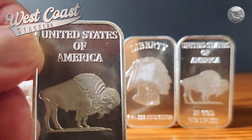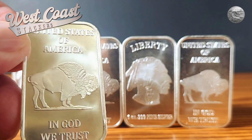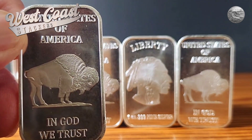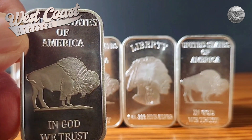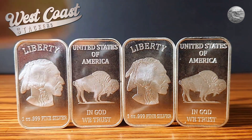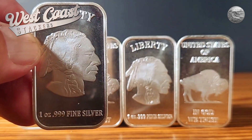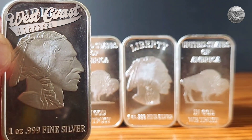Hi, welcome back to West Coast Stackers, the ultimate channel for all things silver stacking. On this channel, we cover economics and political winds of change that may affect our silver stacking. But today, let's take a respite from all that economic hooey and enjoy a little silver. This is new to my stack this month, and I'm excited to share my latest addition with you all. This video will be diving into my recent purchase of five stunning one-ounce silver Buffalo Bars.